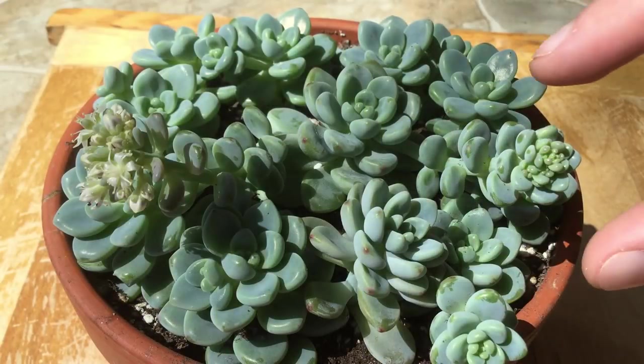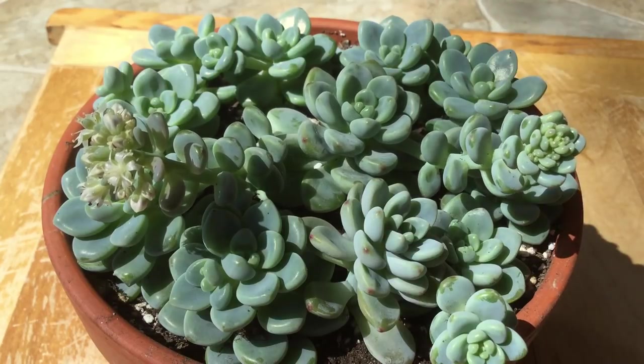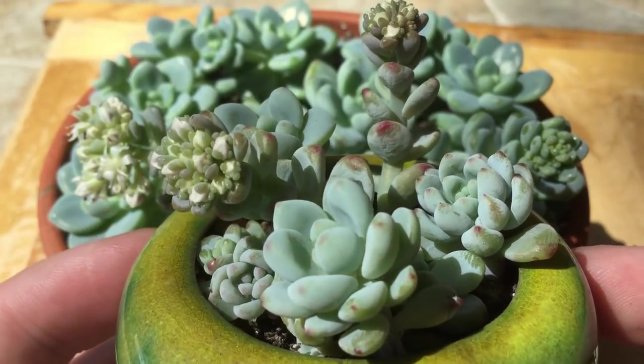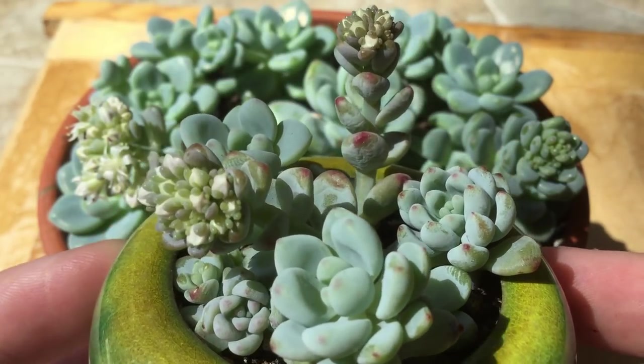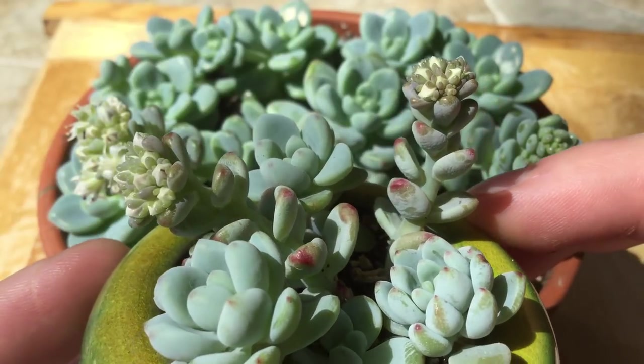Once they're done flowering, I'll probably pluck off these little stems and plant them out, just like a normal stem cutting. I added a few of them to my tiny pot, and you can see those are actually starting to flower. These ones are a couple days behind, but I think they're going to bloom next week.